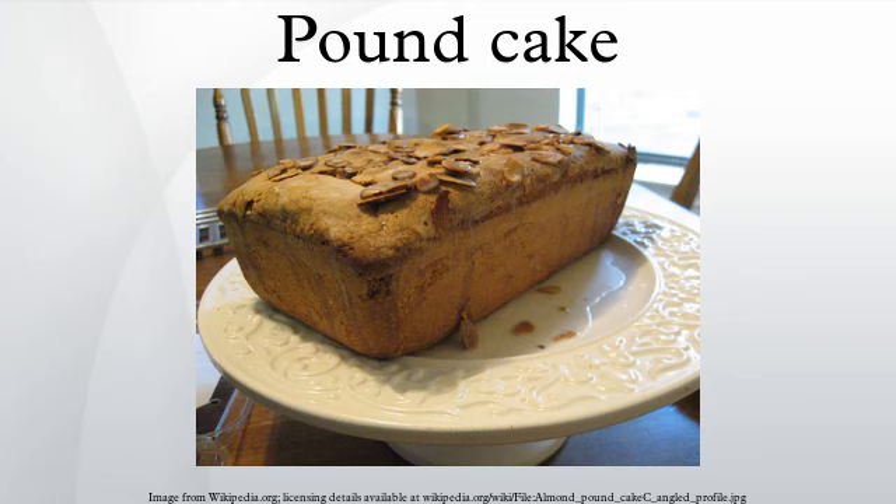Pound cake refers to a type of cake traditionally made with a pound of each of four ingredients: flour, butter, eggs, and sugar. However, any cake made with a 1-1-1-1 ratio, by weight, of flour, butter, eggs, and sugar may also be called a pound cake, as it yields the same results.